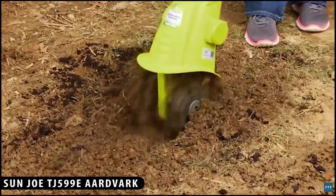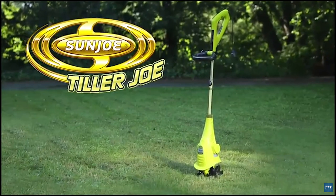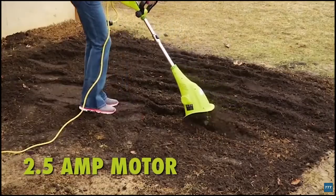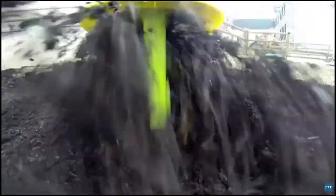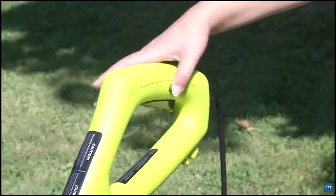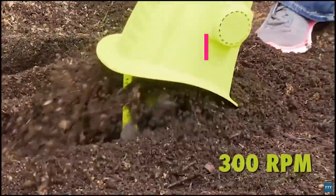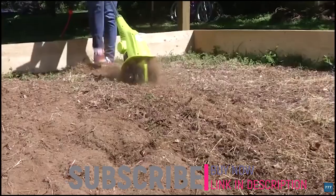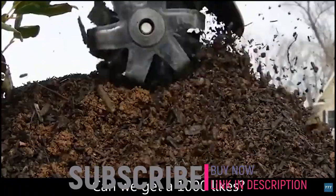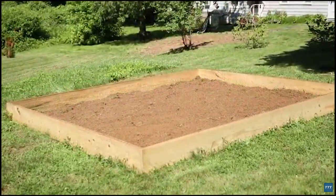Introducing every great garden's dirty little secret: the Sun Joe Aardvark Electric Garden Cultivator. Aardvark's high-performance 2.5-amp motor and four durable steel-angle tines quickly loosen compacted dirt with the push of a button at up to 300 RPM, ensuring maximum aeration down deep where it's needed most. Cultivate an area up to 6 inches wide and 6 inches deep in just seconds.